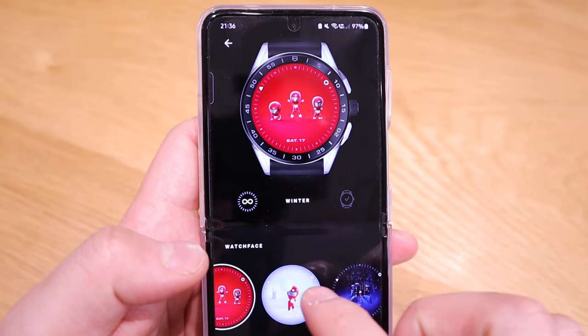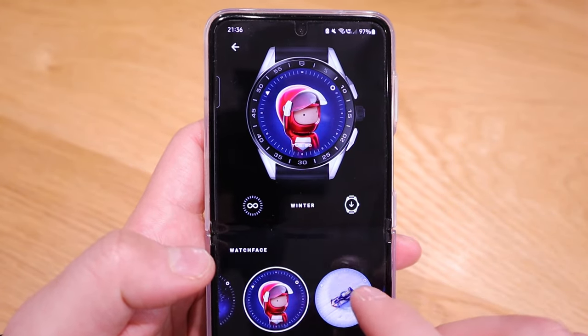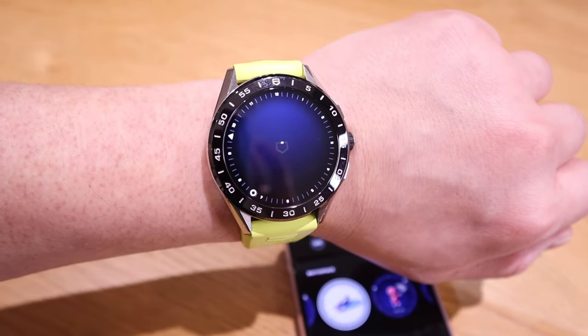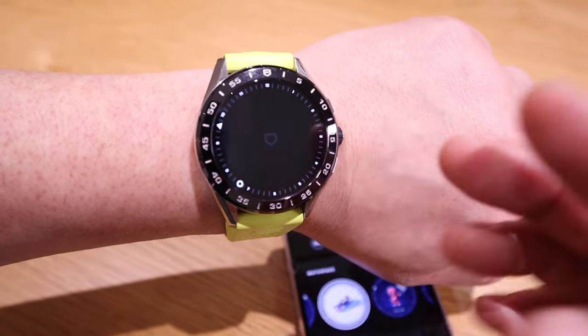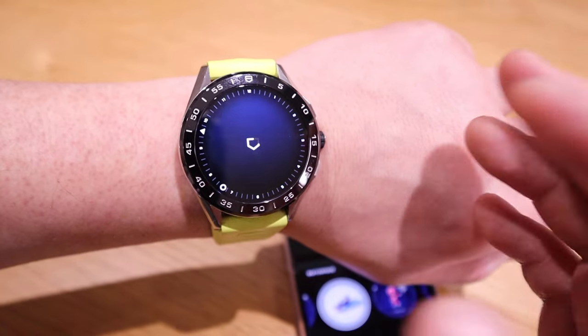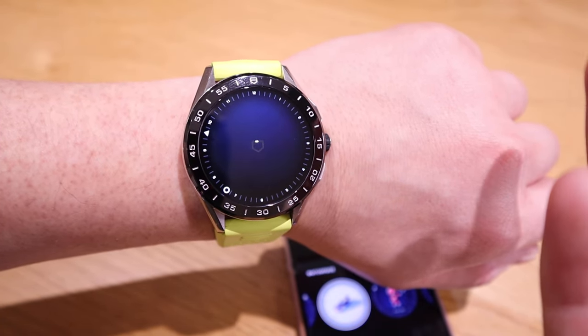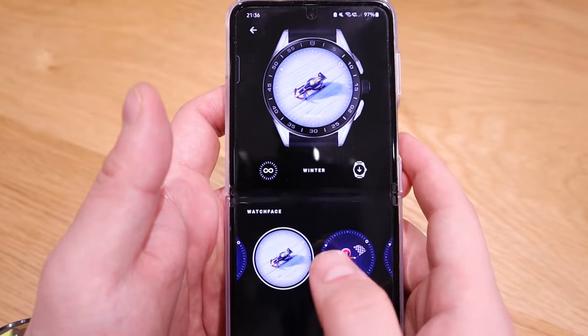To apply these watch faces takes ages. It's been several minutes since I tried to apply one, and if you try to push it further, it says you need to connect on a wireless setting to be able to run these — which is a bit of a disappointment.